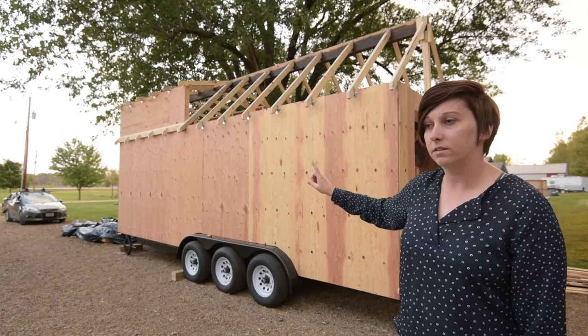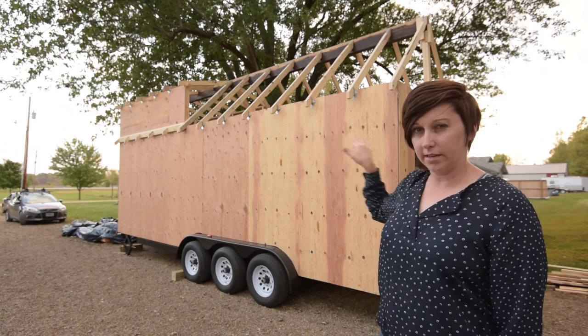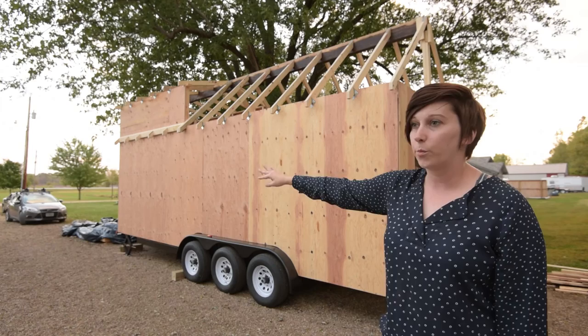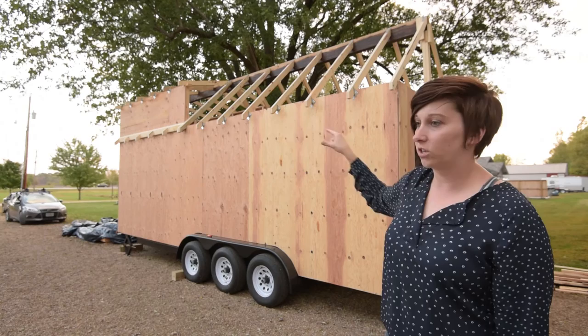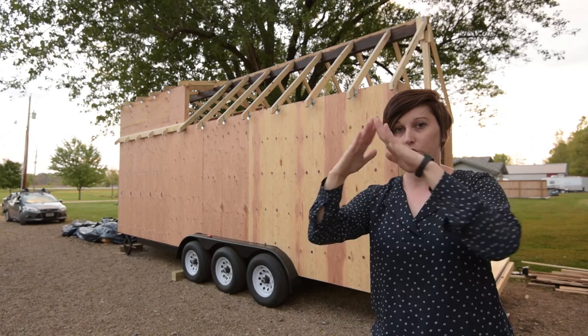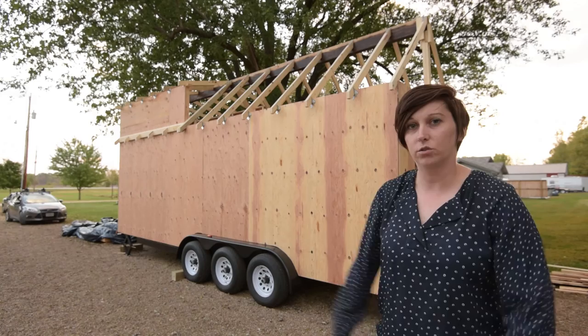The 12/12 roof also has a fascia board that gets carried down the side of the house. It's mostly cosmetic, though it will give the bathroom window a little extra protection from rain. That fascia board runs all the way down with a small strip of roofing just to look nice. On the back there will be two sets of fascia boards — one for the dormer roof and one for the front 12/12 roof — so it'll be dimensional and look really cool.